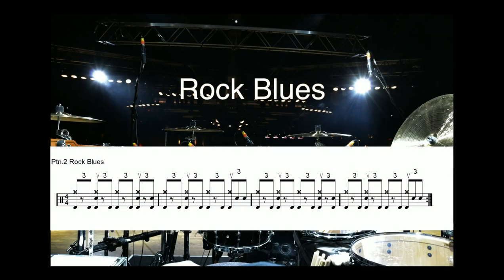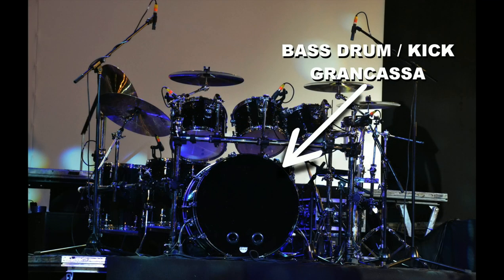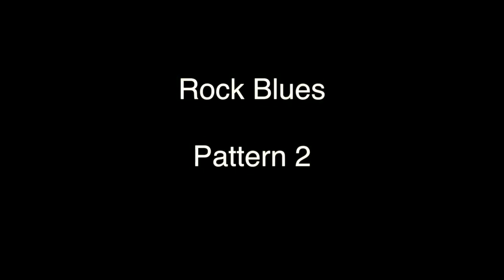Pattern 2 Rock Blues. In this pattern the shuffle cadence is played repeatedly on the bass drum. The sound is quite invasive and almost rock and roll. This is a great exercise to gain tightness and control of the right foot.